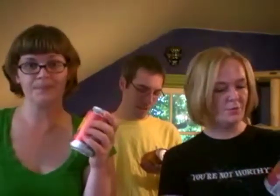Sly Fox Brewery is in Pennsylvania, and Roy is from PA, which is actually really close to us. We'll have to try and go to the brewery sometime. I know I've had one Sly Fox beer before — it was not this one, but I don't remember what it was.